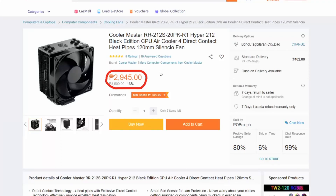I ordered this CPU cooler from Rosada for P2,945 or $57 on discount.